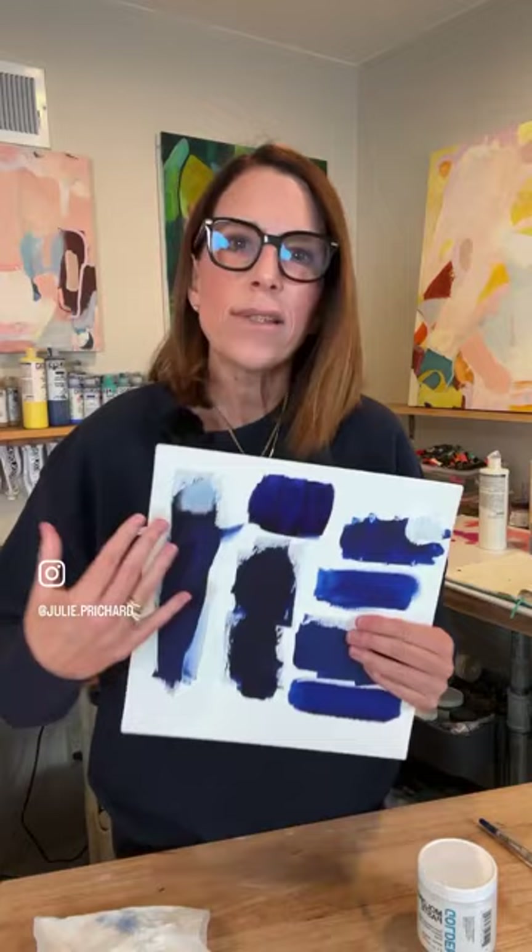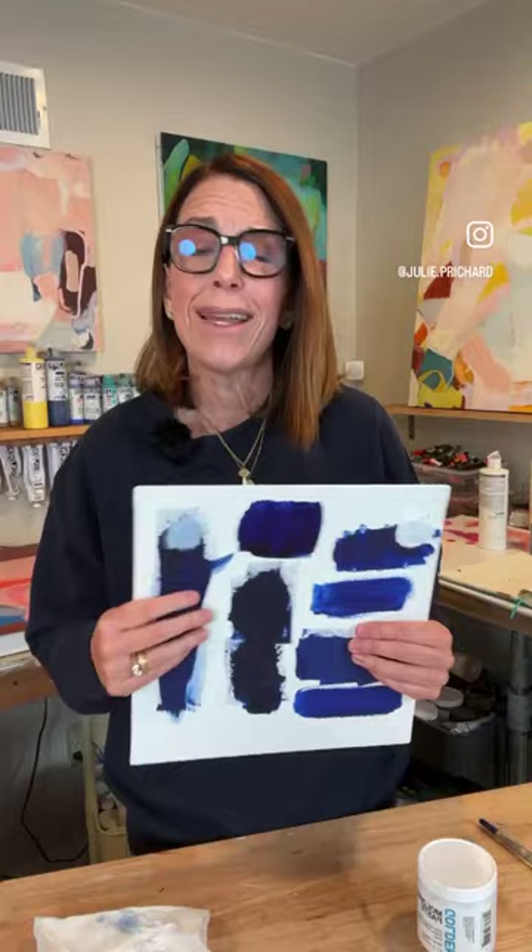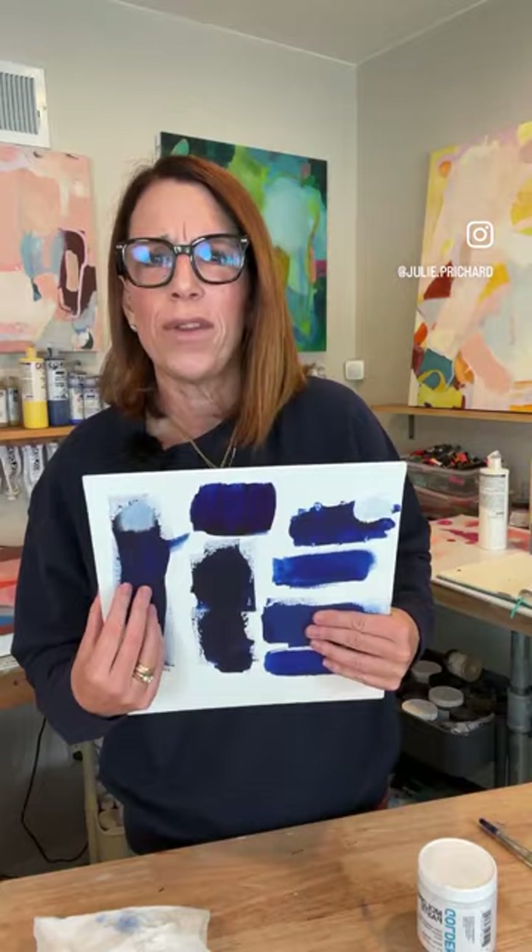People think varnish is going to hold everything together — that it's like a clear cement you can place over an abstract acrylic medium to hold everything in place. It's not. When acrylic paint dries, little tiny microscopic holes are left where the moisture evaporates. That's what makes your paint dry. Over time on an unvarnished painting, dirt and grime collect in those holes, making your painting dull. All varnish does is fill those holes to prevent dust and grime from collecting over years of normal wear and tear. So varnish is not going to hold this together — the paint could still flake off.